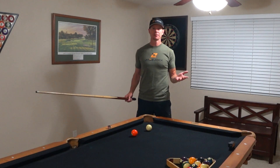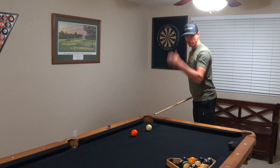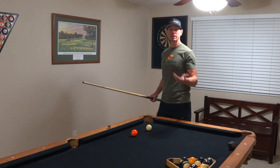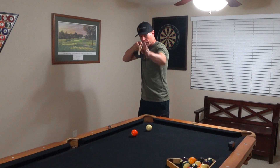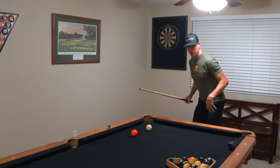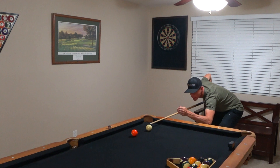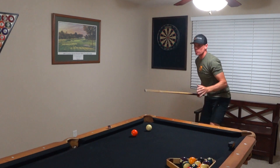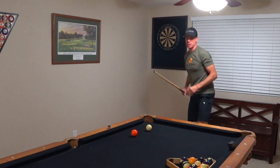Tip number one is simply get low. I watch people in the bars all the time shooting, and they're standing up above the cue trying to hit a shot — you cannot visualize the line of the shot very well. It's the same thing as shooting a gun: you're going to be better down the line of sight of the barrel or of the cue. So you need to get wide in your feet, get your butt out, and get down low to the table. Now I can see down the line of the pool cue and see the angle that the five ball needs to be hit at to go in that pocket. Get your butt out, get away from the table a little bit, and get low so you can see the shot better.